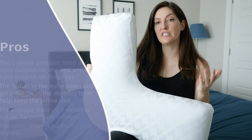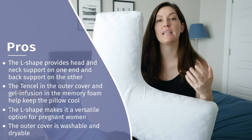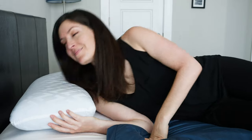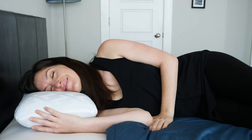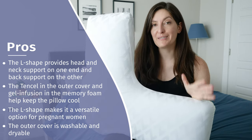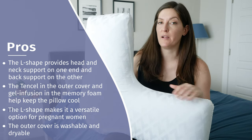I want to talk about the pros of this pillow. First, the L-shape is really nice because it basically takes away the need for multiple pillows. As a side sleeper, you can get support on your head and neck on one end and your back is supported on the other — you don't need two pillows, just one. I also like the cooling factors: the Tencel cover is known for being breathable, and the gel infusion in the foam also keeps it cool. I had no problems with this pillow sleeping hot at night.